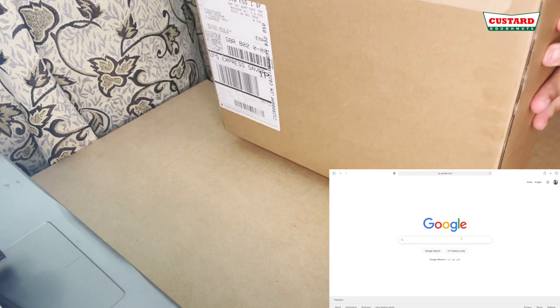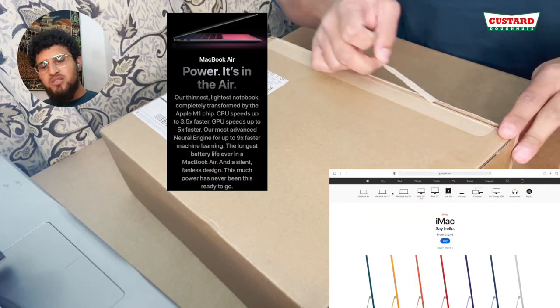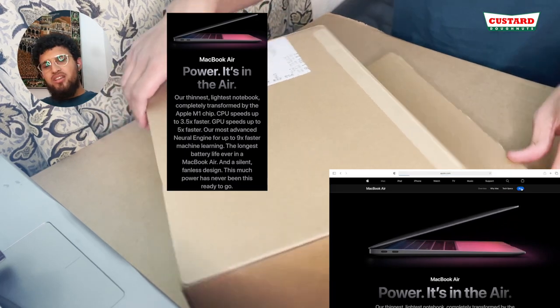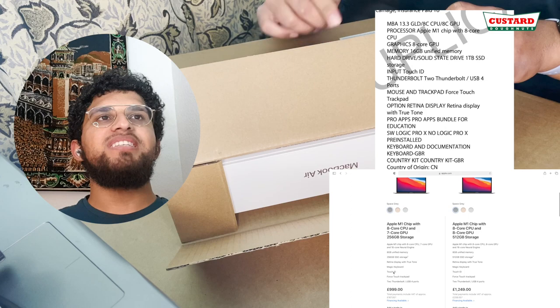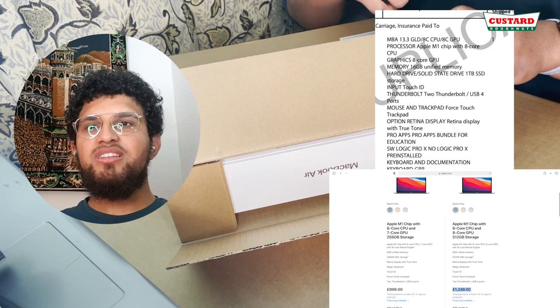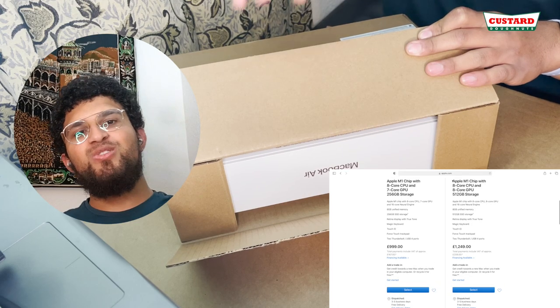Hey guys, welcome back to my YouTube channel. I got a new laptop and I'm just going to unbox it in front of you. It's the new 2020 MacBook Air. I got it specced up to the top — it wasn't the base spec, not the £999 one. I basically clicked all of the extras you could have.